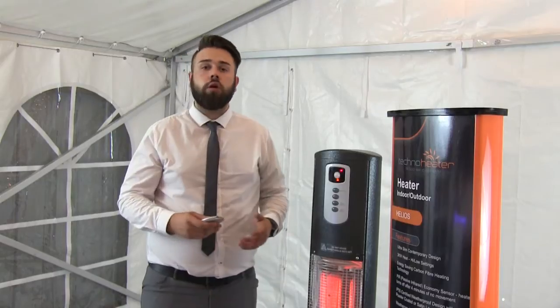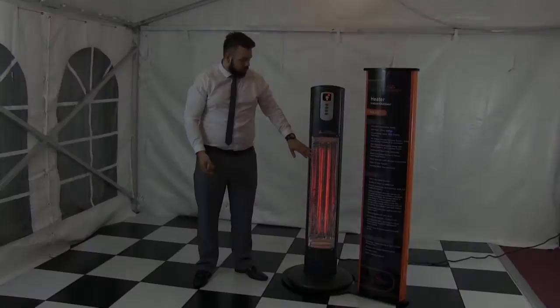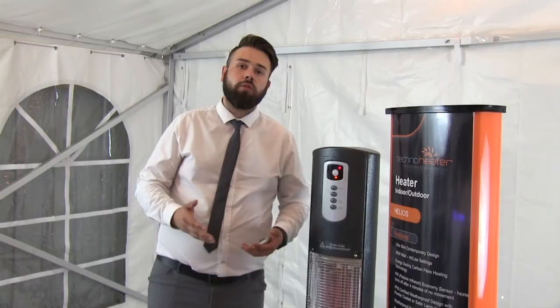The result is saving 85% on your running costs compared to conventional gas and electric heaters, as well as reducing your carbon emissions by 50%. Heat comes pretty instantly from the unit, and the carbon fiber bulbs do have a patent on them.